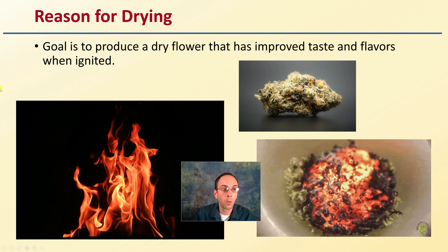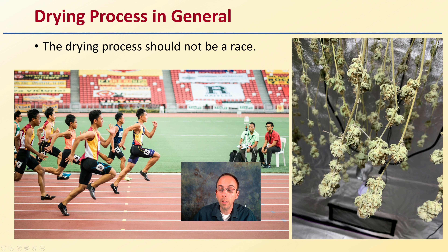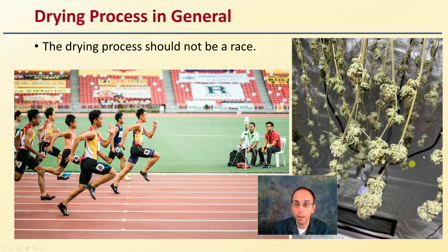When we're looking at drying, the goal is to produce dry flour that has improved taste and flavors when ignited, because we're not just selling an end product — ideally it will be burned in some way. So the drying process goal is to improve the taste and flavors of that cannabis end product when it goes through the point of ignition. The drying process should be viewed not as a race — it's not about drying first.